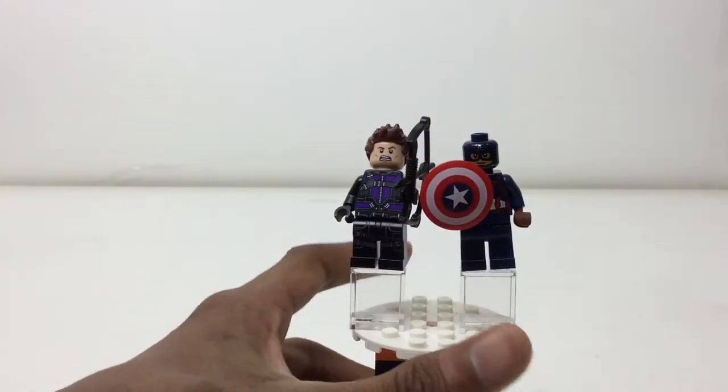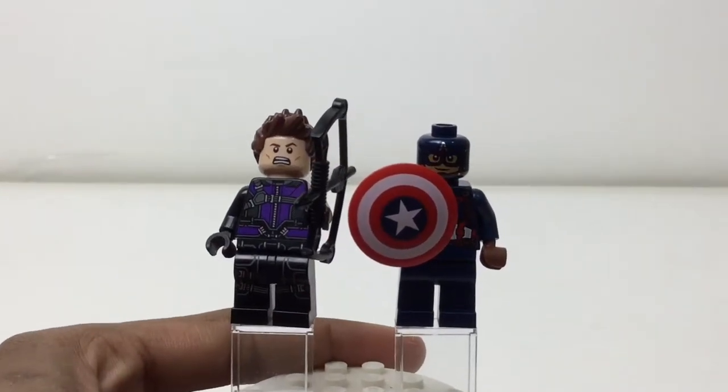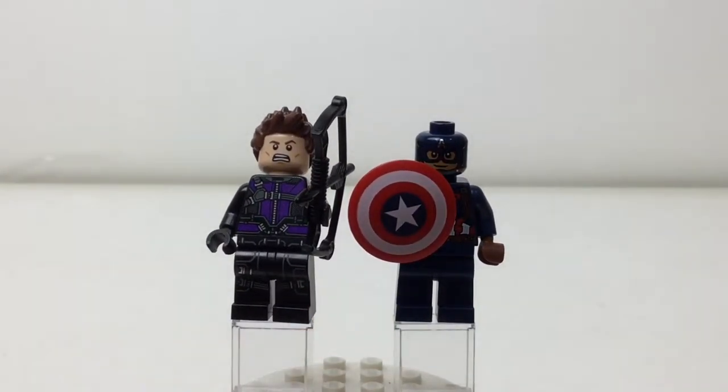Here's something I don't like. In the first bag, you build Captain America and Hawkeye — which is what we're looking at. In Captain America Civil War, they fight on the same side. A lot of kids build a bag, then take a break but want to play with the figures — but you can't really have these two fighting each other. Unless, of course, you use your imagination. But if you're playing in-movie, it would be nice to get opposing characters in the first bag. Just a nitpick.